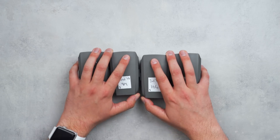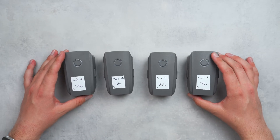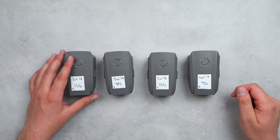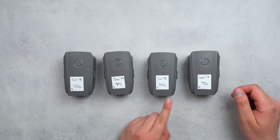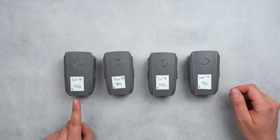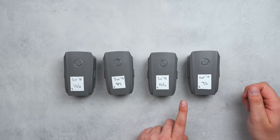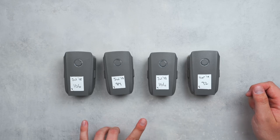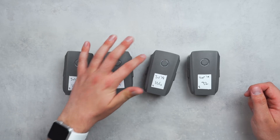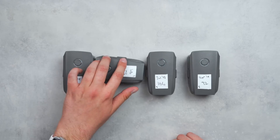We'll go over everything you need to know so you don't end up like me, with three out of four batteries that are swollen and unusable. These four Mavic 2 batteries have been used with my Mavic 2 Pro and Mavic 2 Zoom for about a year and a half. I've labeled them with their manufacture date and charging cycles: battery 2 has 106 cycles, battery 3 has 84, battery 4 has 106, and battery 5 has 92.